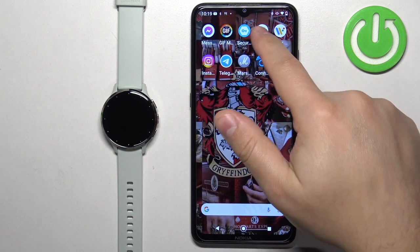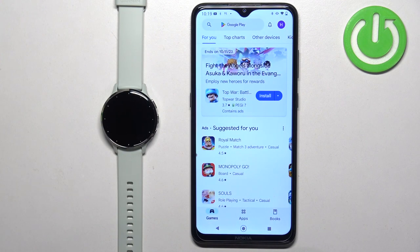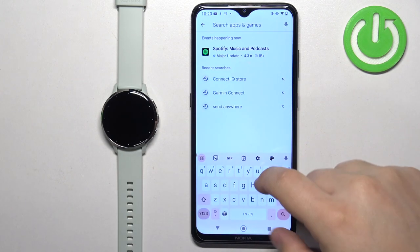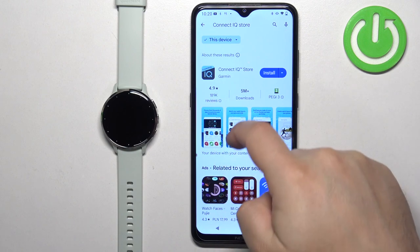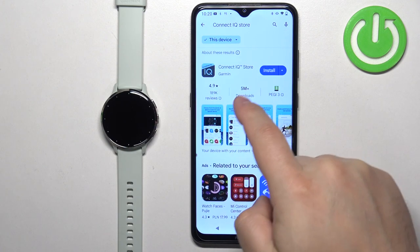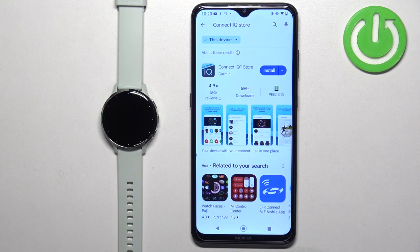Then open the App Store on the phone that is paired with your watch. I'm using the Google Play Store because I'm using an Android device. But if you're using an iPhone you can open the App Store on the iPhone and find this application in there. Once you open the App Store, tap on search and type in Connect IQ Store, then tap the search button and you should see this application on the list — Connect IQ Store by Garmin with this icon.